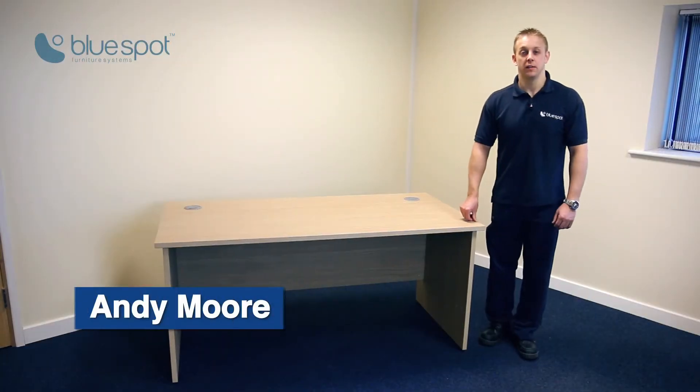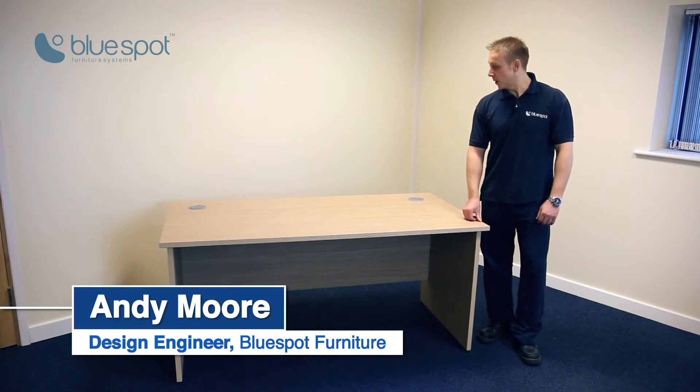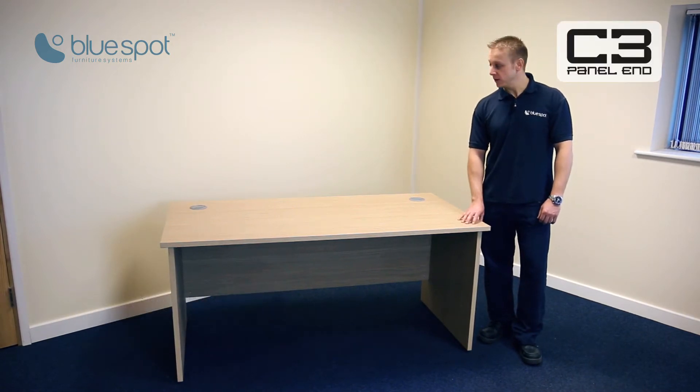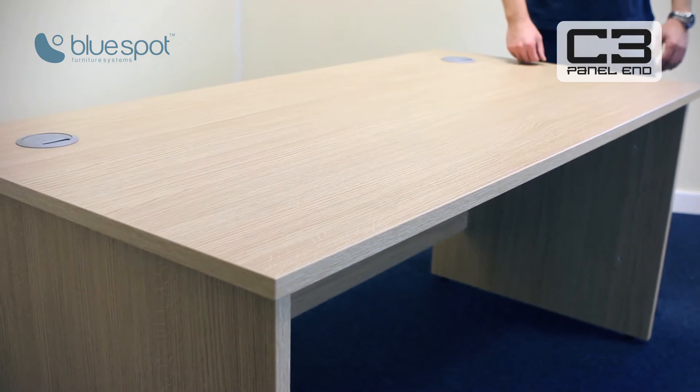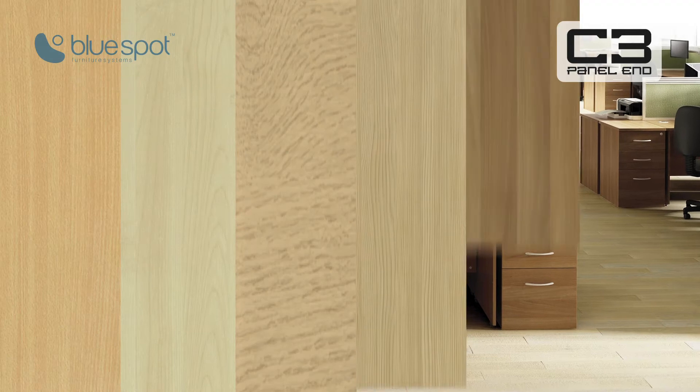Hi, my name's Andy Moore and I'm the design engineer at BlueSpot Furniture. Today I'd like to talk to you about our C3 panel and desking range. A lot of people think it's just a simple desking system, but I think it's practical, robust and pleasing to the eye.